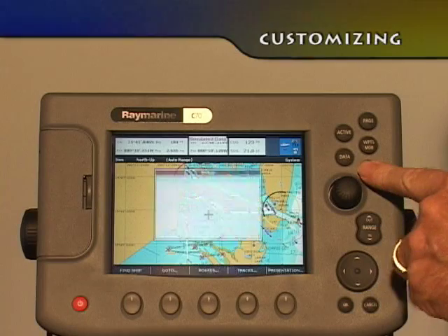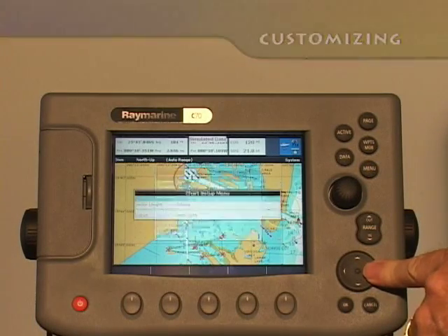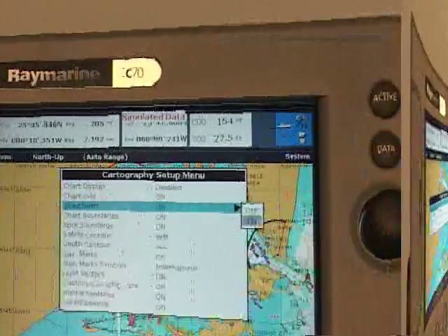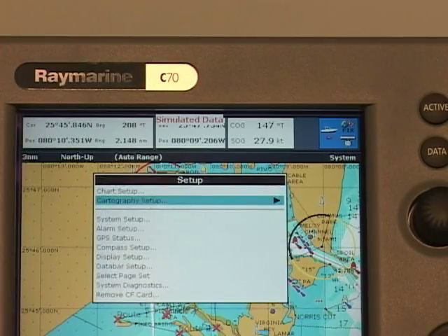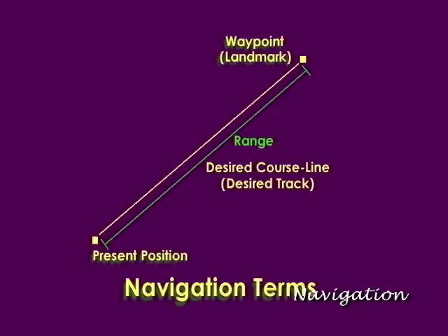The Chart Setup option allows you to set up the chart plotter to best meet your personal preferences. The Chart Application Specific Setup option enables you to specify how the chart features are displayed. You can turn chart text on, off, or customize it. You can select the chart text size and customize many other setup parameters under this menu.